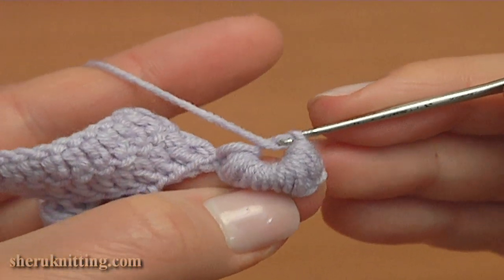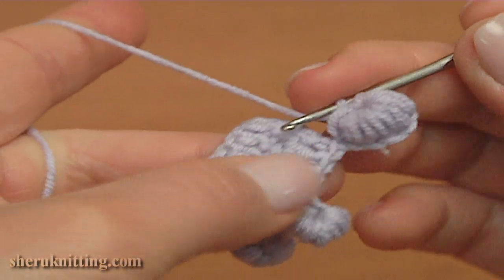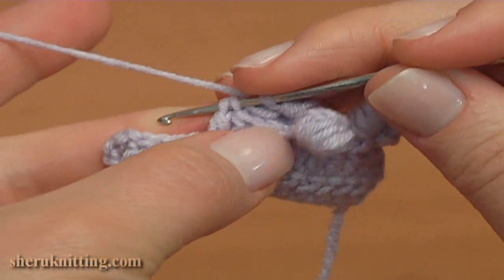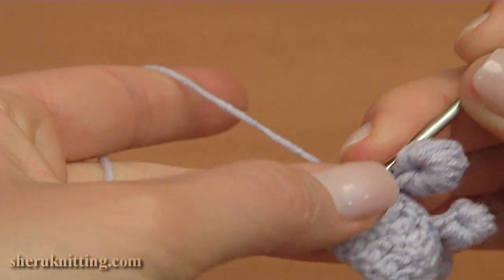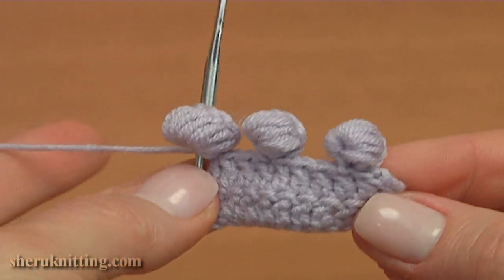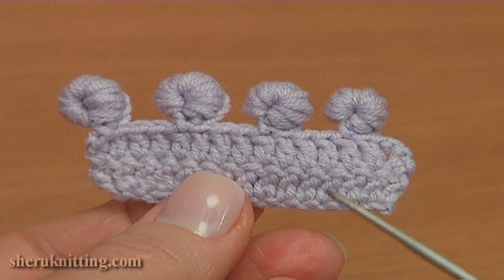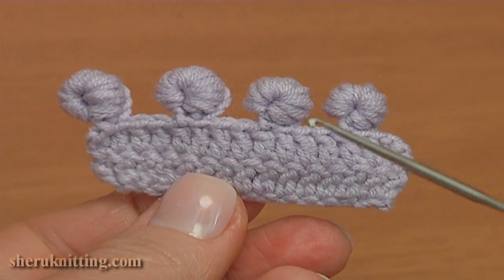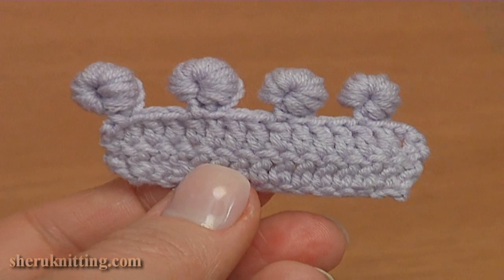Then make a chain and constrict a little bit. Insert the hook into 2 loops of the double crochet and make a slip stitch to finish the picot. The 6-chain picot is made on the top of the double crochet. We have learned how to make a 3D picot on the top of the double crochet — firstly the 4-chain picot, then the 6-chain picot.